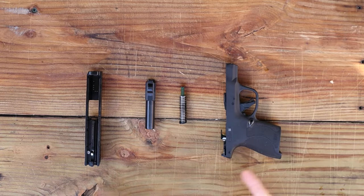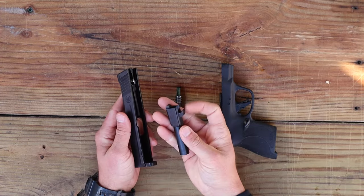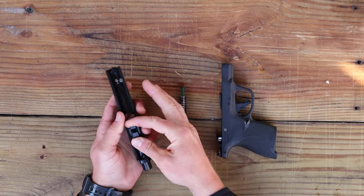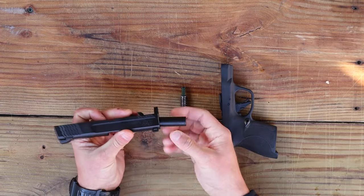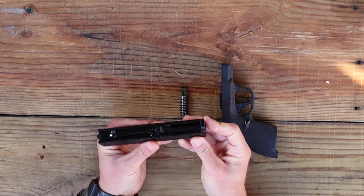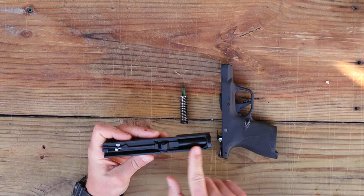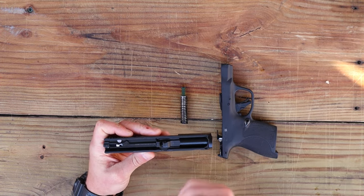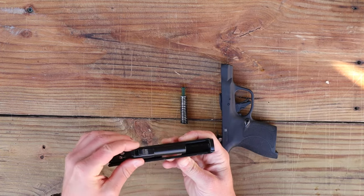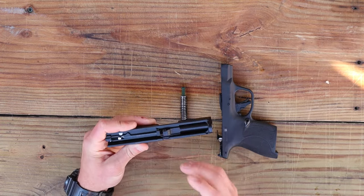Once you've done that, it's time to put it back together — just do it all in reverse order. Take your slide, then take your barrel with the pointy sides of the lugs facing up towards you when holding the slide upside down, and drop it in. It'll slide into the bottom opening cut into the slide and set back into place — you'll hear a small click. If at any point it feels stuck, don't force it. Back it out and try again — it will slide in without any resistance whatsoever if it's angled correctly.